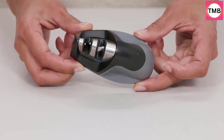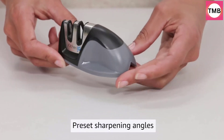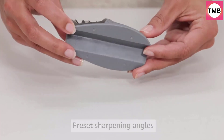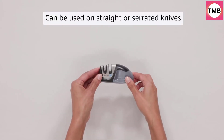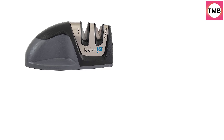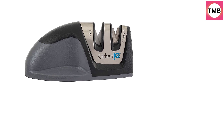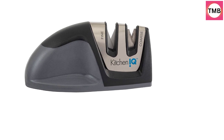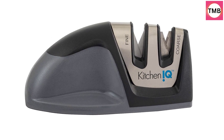KitchenIQ's Edge Grip Two-Stage Sharpener features a carbide blade coarse sharpener for dull and damaged knives, and a ceramic rod fine sharpener for polishing and quick touch-ups on already sharp knives. The patented V-Edge Grip allows you to place the sharpener on the edge of your table or countertop to prevent the tip of larger knives from dragging over and damaging the surface of your counters or knife blades.